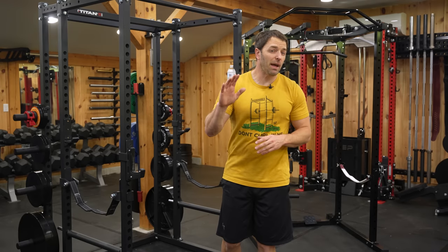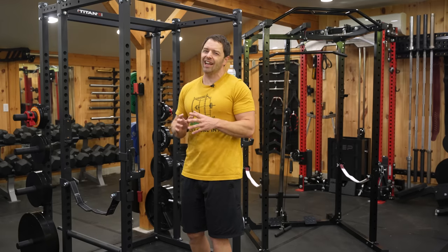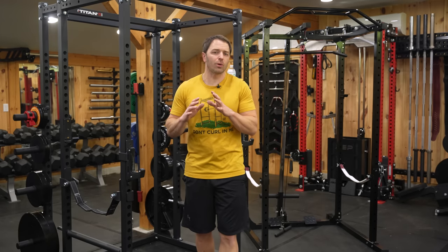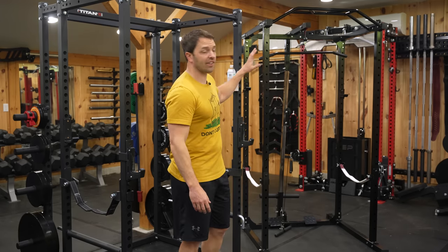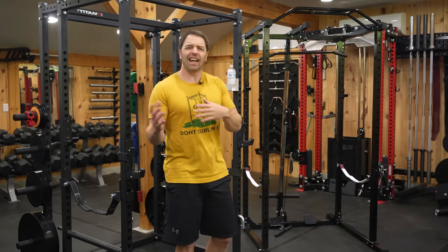This, in my opinion, is the best budget power rack out there, but Titan's T2 rack does have a few issues, so we're going to compare it to other budget racks like this one, which is actually the cheapest full rack you can buy, and a few others we've used and reviewed, so you can find out if this is the right rack for you.